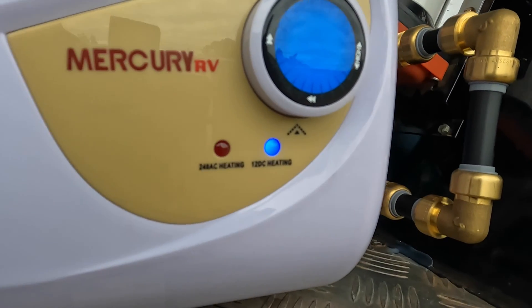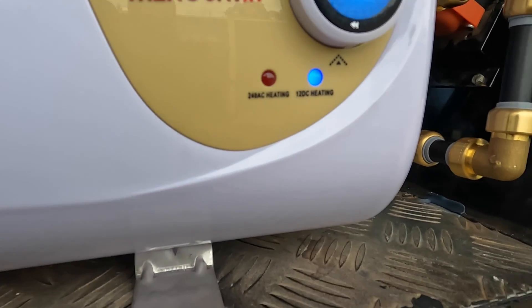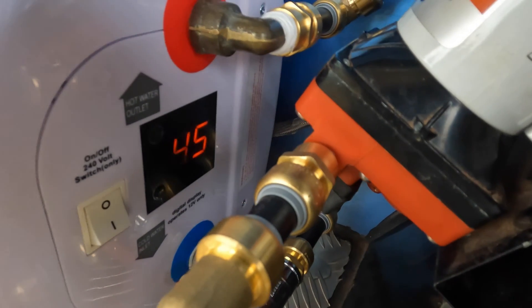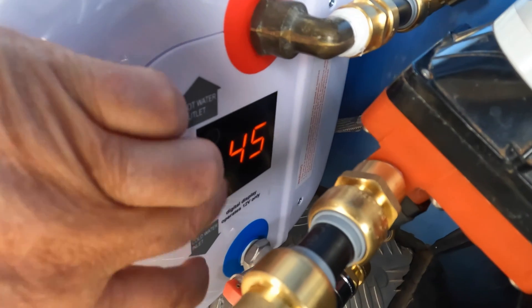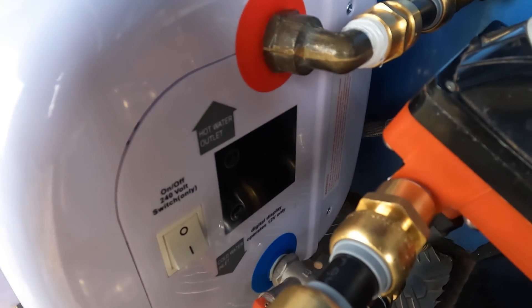There we go, you can see the blue light on. It's not flashing because this is DC — direct current, it's got no sine wave. And you can see the current temperature is 45. This temperature gauge only works on DC. If I push it once, you can see I've got it set for 65.